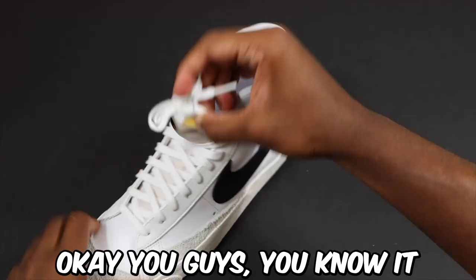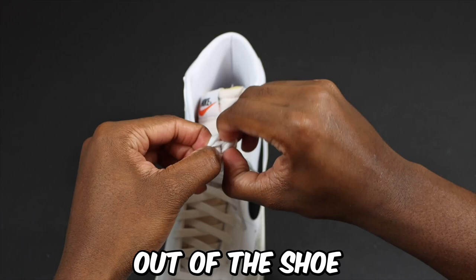First step: we gotta take the shoelaces out of the shoes. I time-lapsed this because I know it's boring and a lot of people don't want to see it, so I had to speed it up.